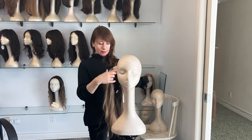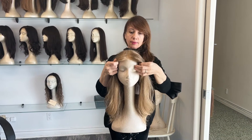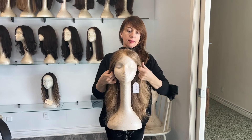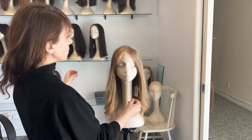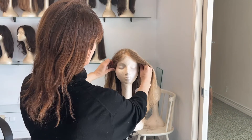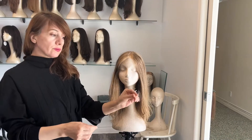Always stand behind the styrofoam head, grab the wig from the inside and place the hairline on the front of the styrofoam head first, and then pull down the nape of the neck. Be very careful that the lace doesn't fold under the wig itself. You want to be really delicate with the lace and use the side tabs to straighten everything out.